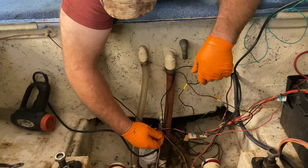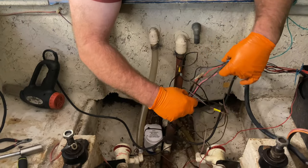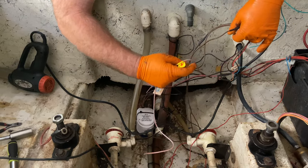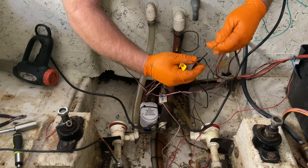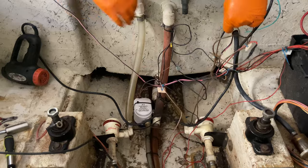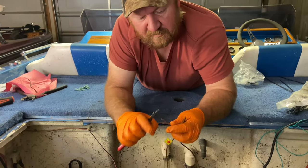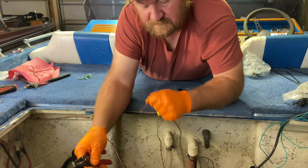Now we've got our brown wire — it goes to our bilge pump wire. It looks like this is the wire we need, and it's had a little bit of work done previously with some heat shrink on there. We're going to cut into it and use the same procedure. Strip back a little more insulation to get a good solid crimp.